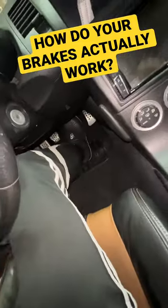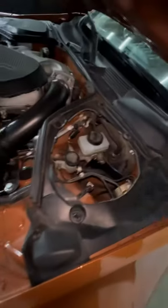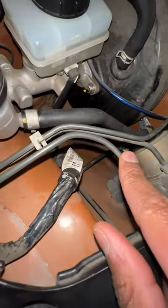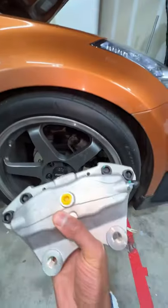So how does pressing your brake pedal actually stop a 4,000 pound vehicle? That pedal moves a piston in your brake master cylinder. That forces special hydraulic fluid through each of these steel hard lines. That hard line runs to a flexible line, which plugs into the back of your caliper.